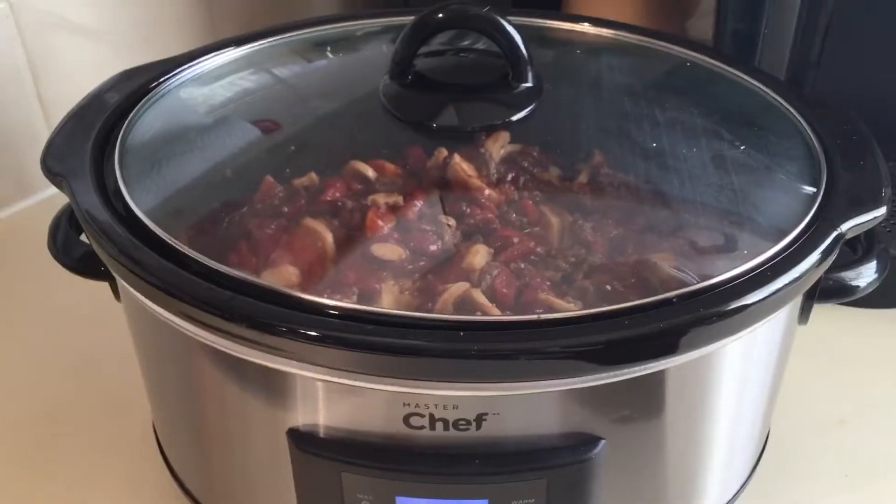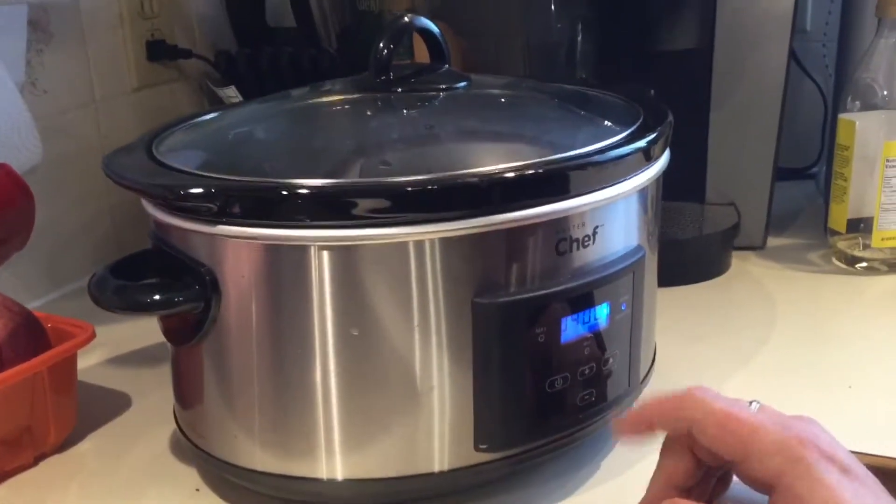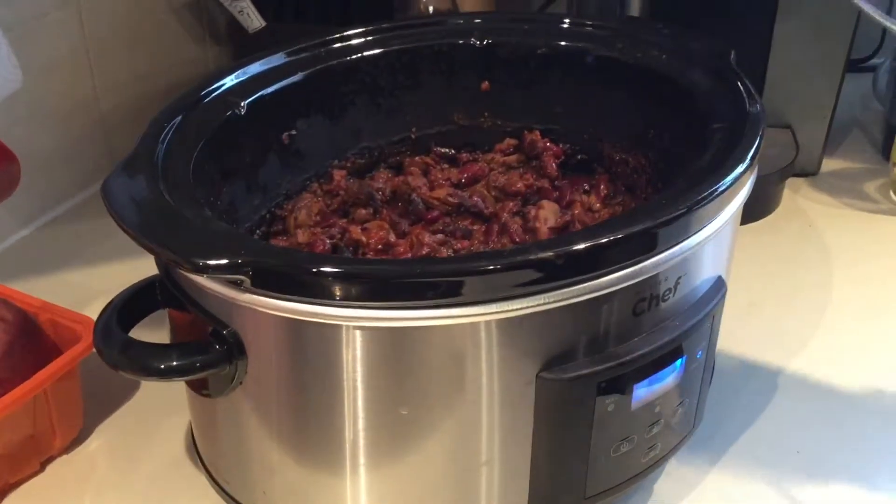For a product like this, I would recommend it for pretty much anyone who wants to have a dinner ready at night that they start in the morning, or cook something overnight without the worry of it burning. Thank you.